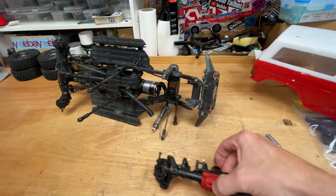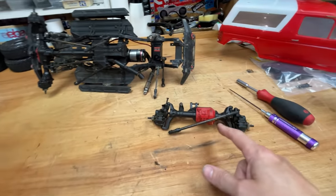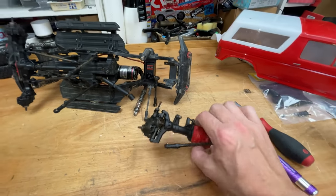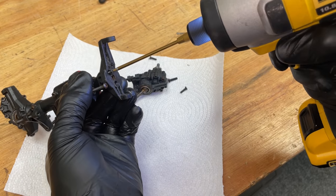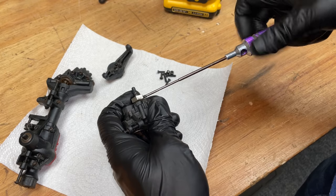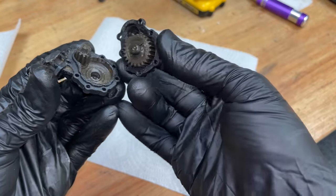Here we've got a stock axle. I actually built this TRX4 to be almost fully waterproof — we completely sealed these axle housings and filled them up with grease. This is the first time opening it up, so I'll be interested to see if all that waterproofing actually made much of a difference. I put an O-ring in there just to stop water getting in, so hopefully that's worked and inside is going to be relatively dry.